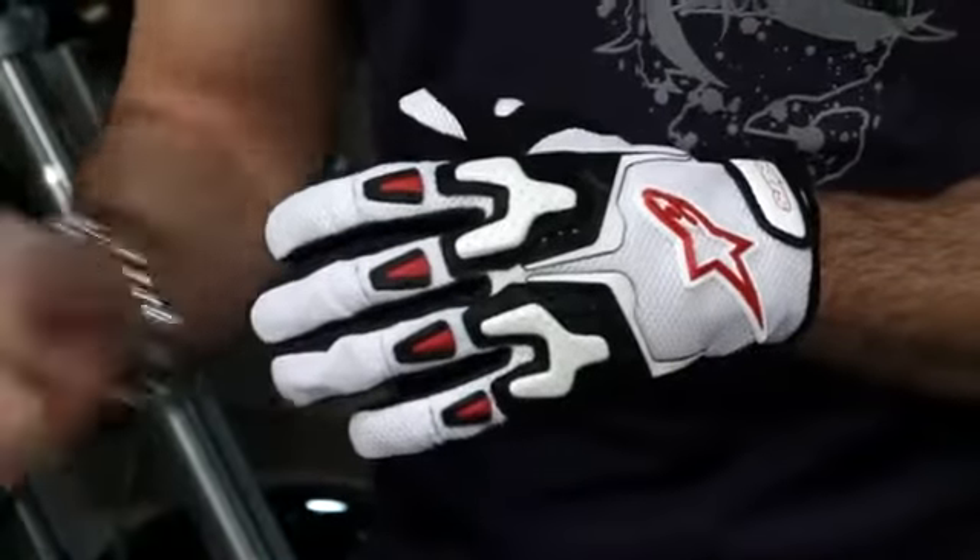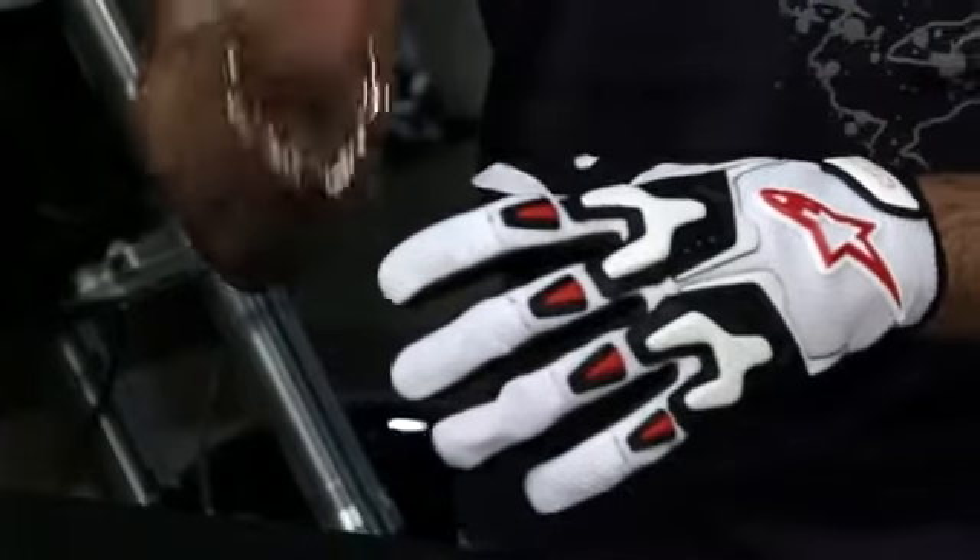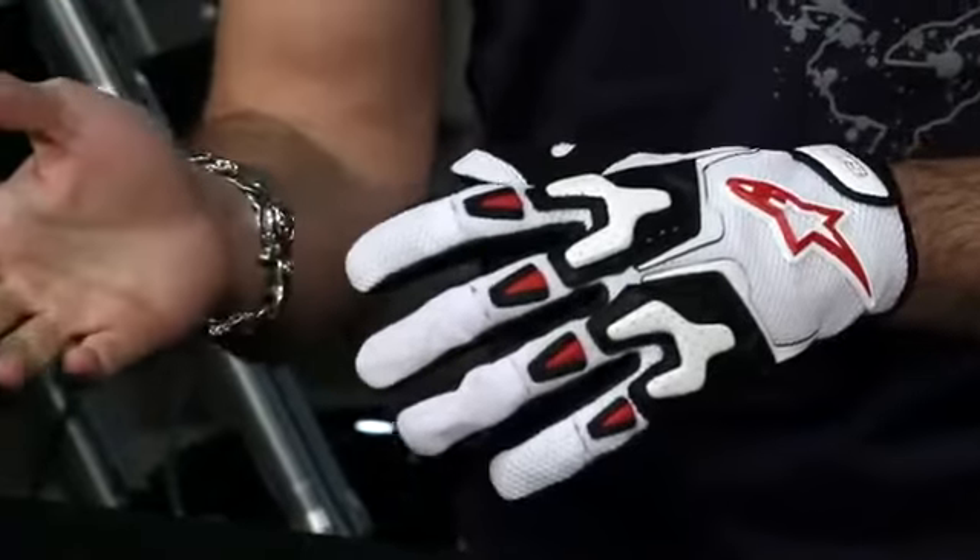It's the baby brother to the SMX2 Air Carbon. At first glance, you're going to notice a lot of mesh. It's a lightweight, sport-styled, short cuff glove, meant for two or really three season riding, depending on your temperature tolerance.